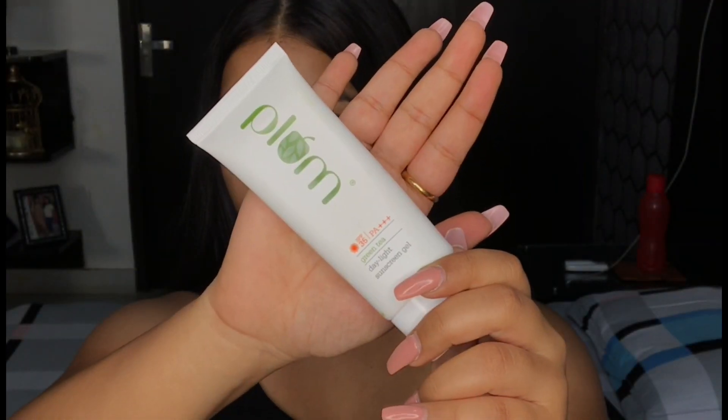The first step is to apply a sunscreen and I am using this sunscreen from Plum. This will help me in achieving that glowy and natural look. This sunscreen is gel-based so it is non-oily and greasy.